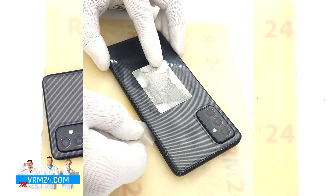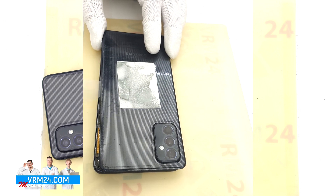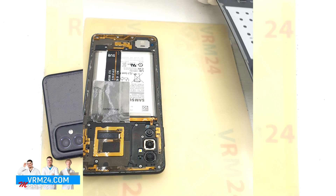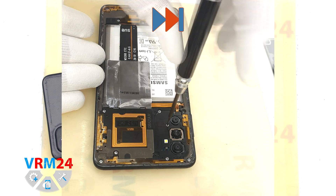We always need to be careful around the cameras so as not to damage the lenses, and we always need to be careful around the side buttons and fingerprint sensor, as we have cables in these places. After that we move on to removing the screws.